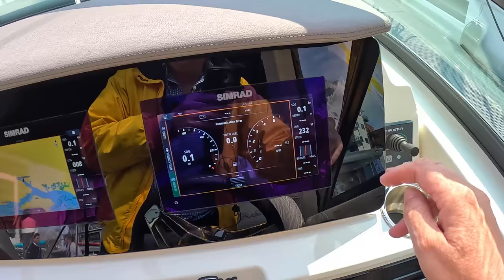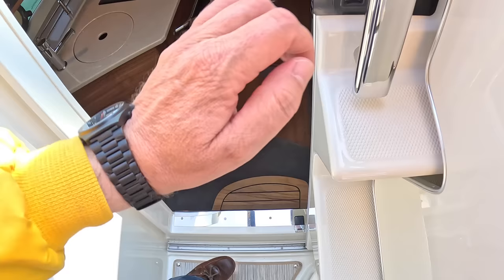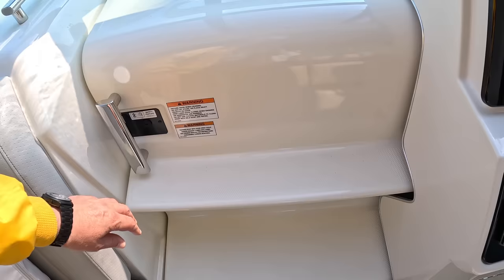There's a door in the windscreen — you can unclip the little clips, zip the canopy up, and to get up to the foredeck you unclip the door, slide it across, clip it into place, and now you've got easy steps up and out through the windscreen.